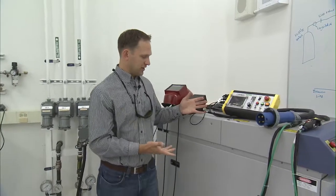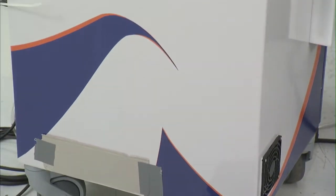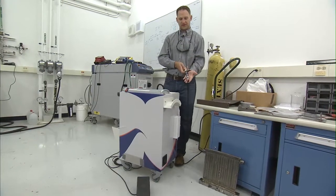Once we had developed this system we realized the benefits of the handheld laser welding, and we tried to improve upon that system significantly—particularly reducing the size of the system and the size of the torch.